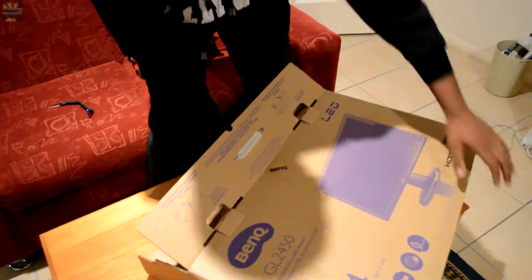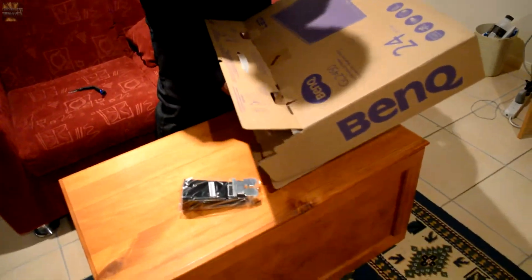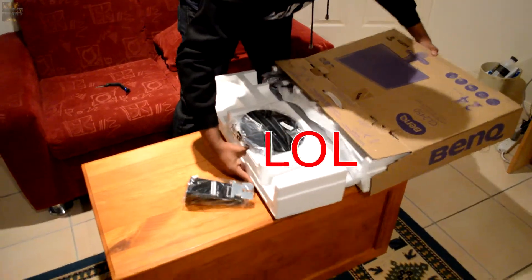First off, I don't like this box — it's one that you have to kind of break open. You break it, you take it.